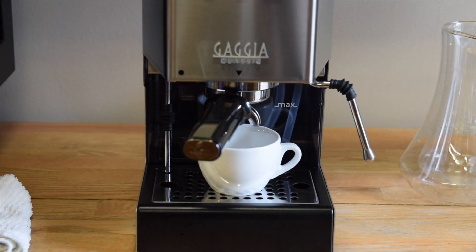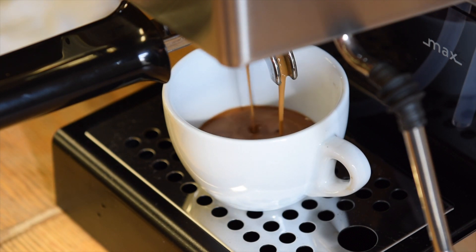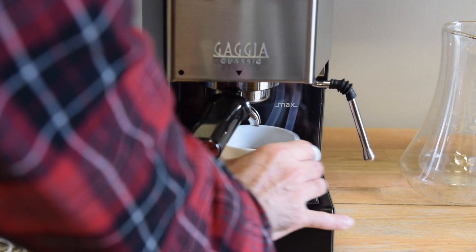The coffee you've seen coming out here is made with a non-pressurized portafilter. When you use the non-pressurized you really need to know what you're doing in terms of how fine you grind and how well you pack it. Nice and creamy, full body coffee — you can really make good use of beans with nice aromas.